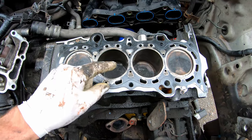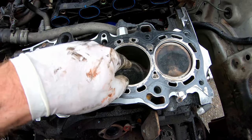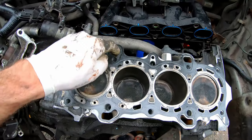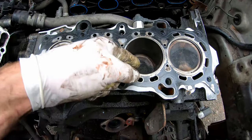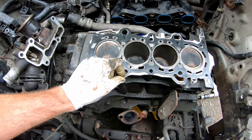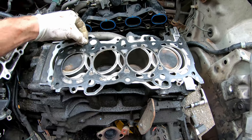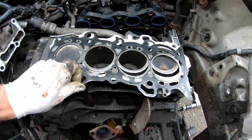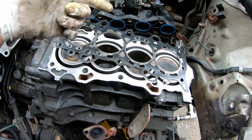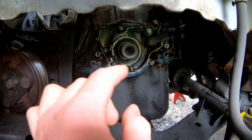Head gaskets can fail in many different ways — essentially they're sealing an explosion and a high-pressure area from the cooling system. On this Honda, high-pressure combustion gases blew by, pressurizing the cooling system. Other failure modes: oil passages trickling out the edge, or coolant working its way into the cylinder and burning, causing white smoke out the back. These gaskets are installed completely dry — but one tip: I've run very tiny slight beads of Right Stuff silicone around the entire exterior edge of the gasket on both sides, just a tiny smear. That can reduce any external coolant or oil leakage, especially if you have minor warpage — but make sure that goes nowhere near the high-temperature cylinder areas.